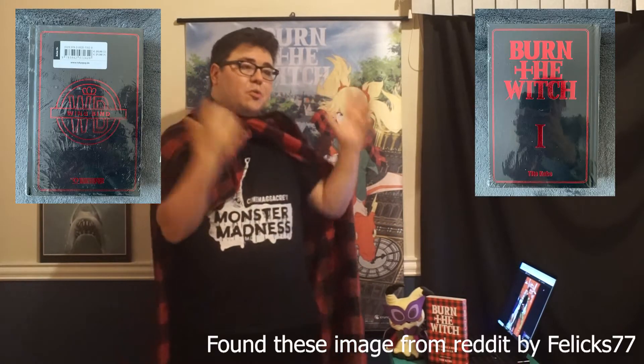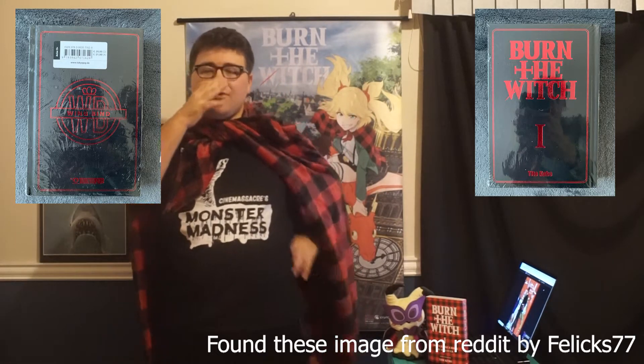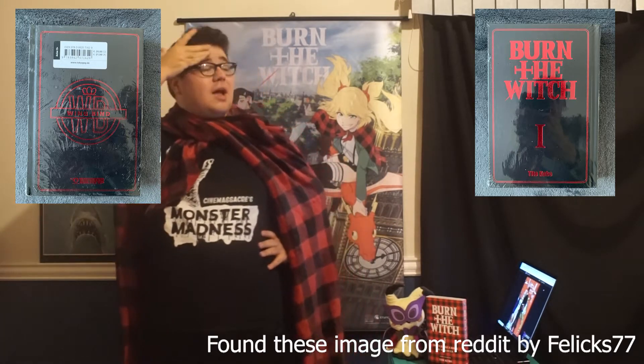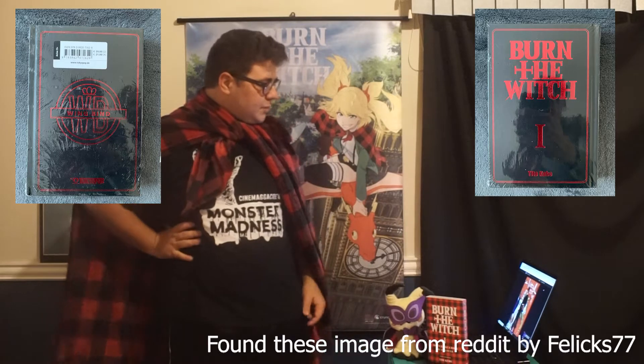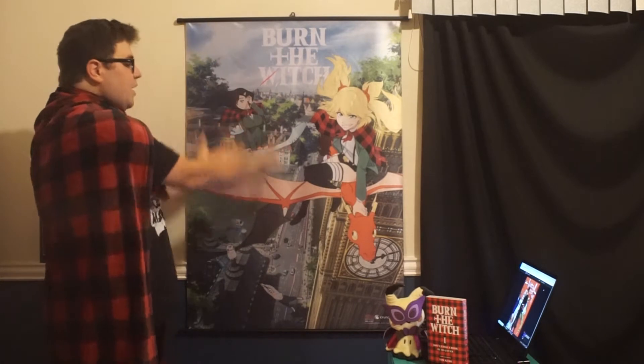Something else that's pretty cool — the collector's edition for the Burn the Witch manga in Germany looks amazing. It kind of reminds me of the Berserk deluxe hardcovers. It sucks it's only the German version that has that, but maybe elsewhere will get it too. Anyone who watched my last Burn the Witch chapter review will notice some things are different — I've got a nice Burn the Witch wall scroll back here.